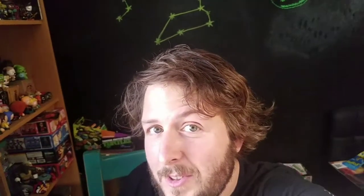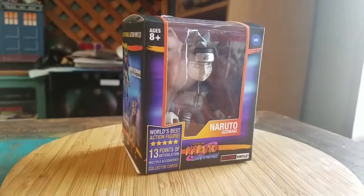Hey guys, CheesyBoof here. We've got another Loyal Subjects video for the collection today. This time it's from the Naruto series — Naruto Shippuden.